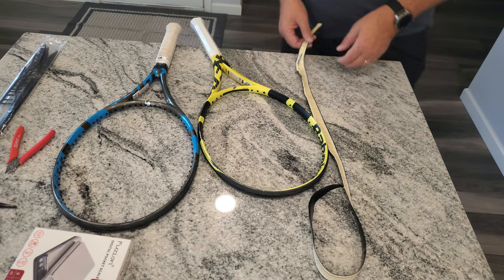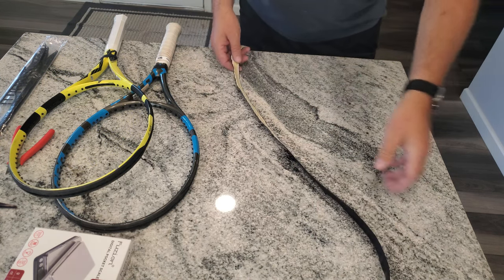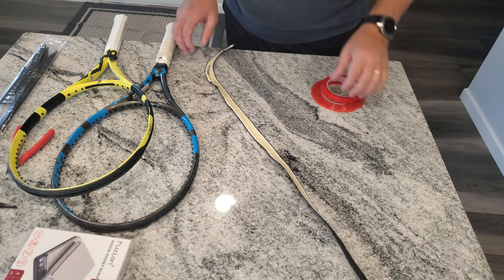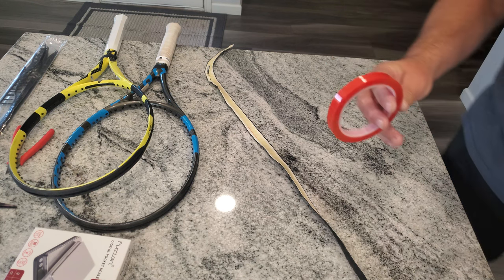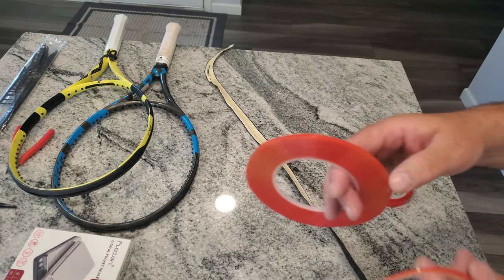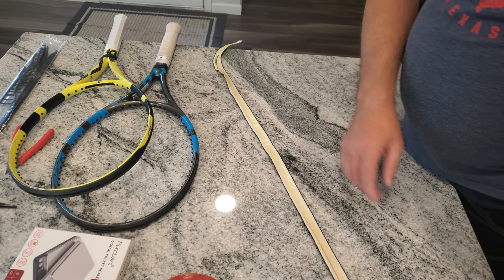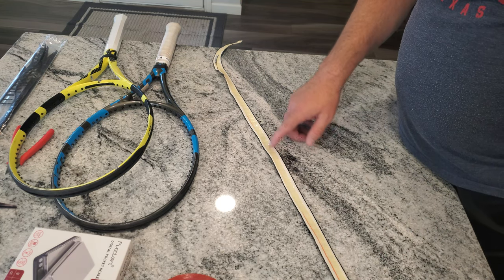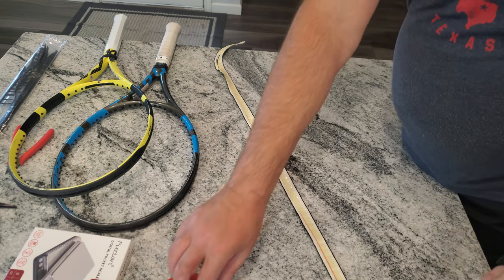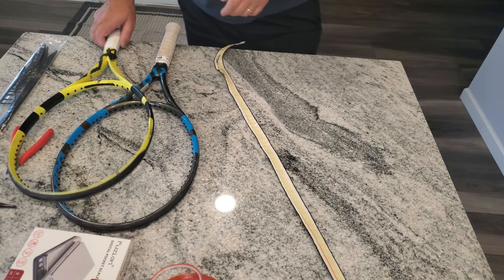Repurpose a grip — this is the grip that came off of it. This player likes his old grip; he doesn't want me to replace it. What I have is double-sided tape in three different sizes: half inch, eighth inch, and sixteenth inch. I'll run the half inch down through the handle, and in the skinny ends I'll use the thinner eighth or sixteenth inch.